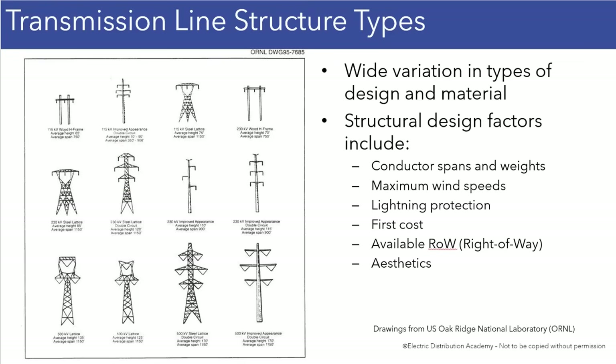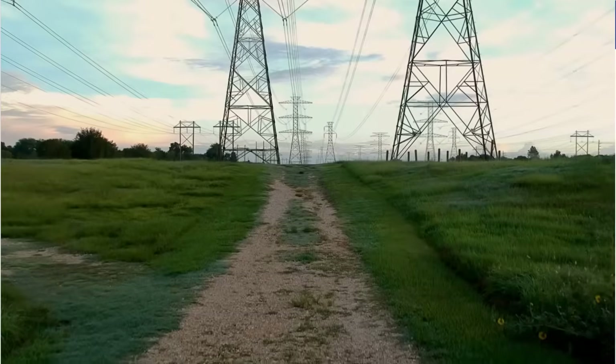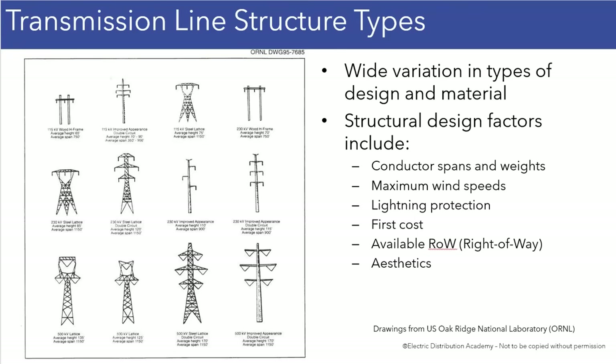And of course, we see the H-frames, and then we see some monopole designs with just one pole. And then there are a number of lattice structures — lattice towers — that are shown in this picture.